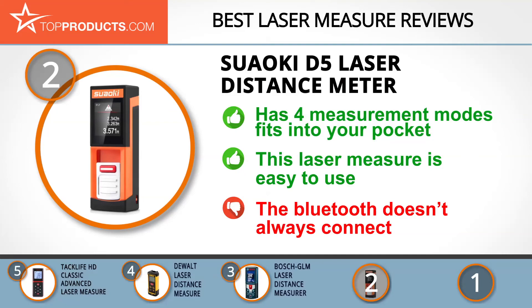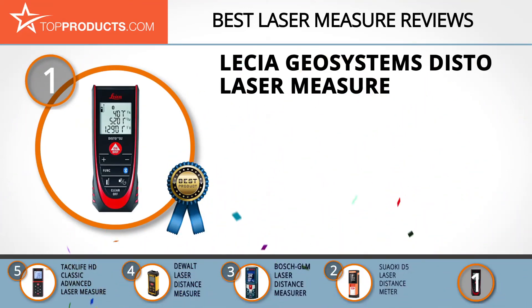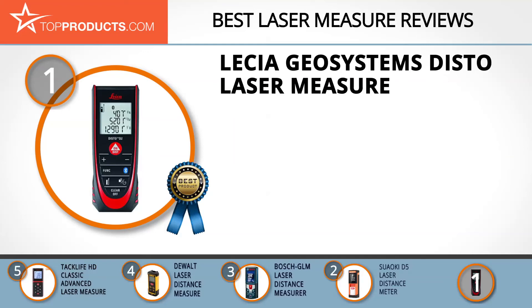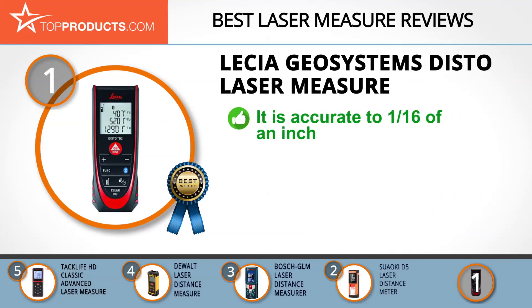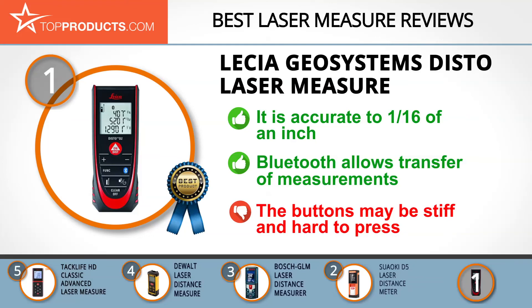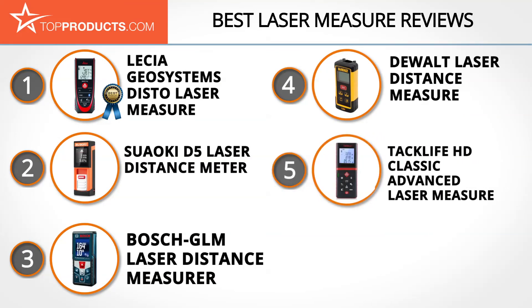While it has a Bluetooth feature, it may not always connect to your device. Finally, the Leica Geosystems Disto laser measure takes our top choice position, providing a good array of features at an affordable price. For close to a century, Leica Geosystems has been well known for technological advancements in building precision measuring equipment. The Leica Geosystems Disto is accurate to 1/16th of an inch and has a 330-foot measuring range. It's small enough to fit in your pocket, and its Bluetooth feature allows you to move measurements directly to your device. However, you may sometimes find the buttons stiff and hard to press.